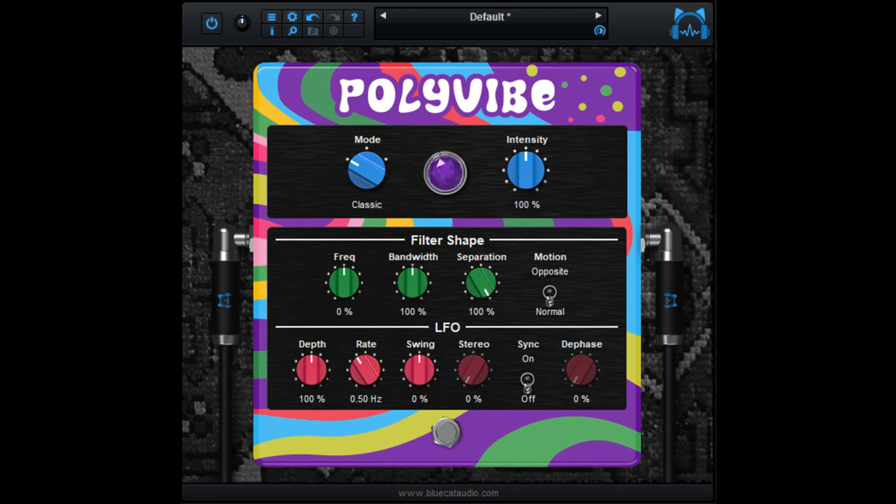Swing control for more musical effects. Control the stereo width of the effect. Synchronize the LFO to the host application, or control the effect with automation or a MIDI expression pedal. Navigate presets and create new tones easily with the Tone Maps Explorer.